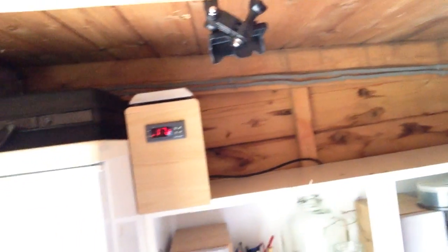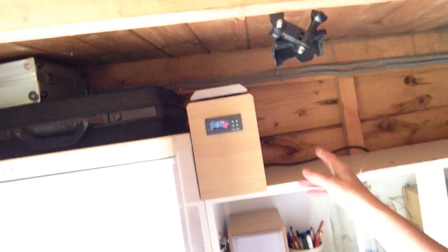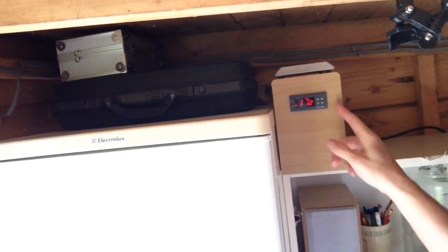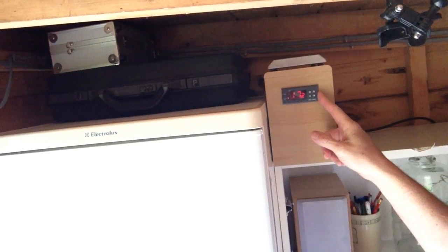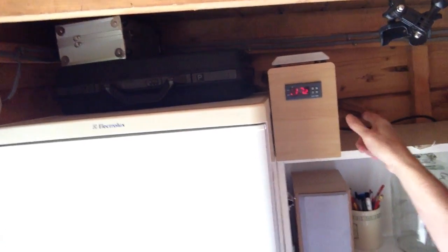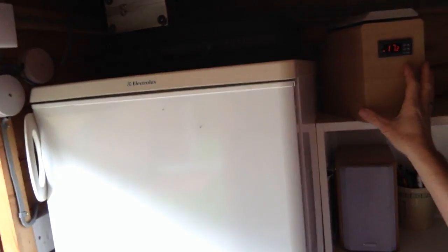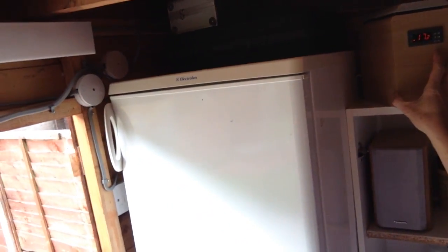Do you like that? That's different isn't it? This is my old speaker that I've got, and I've just whacked the STC 1000 in there, and all the wires go at the side into the fridge.